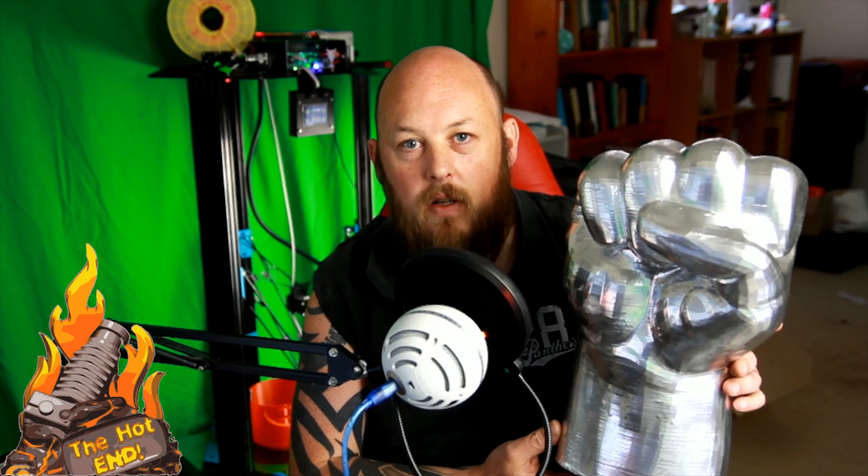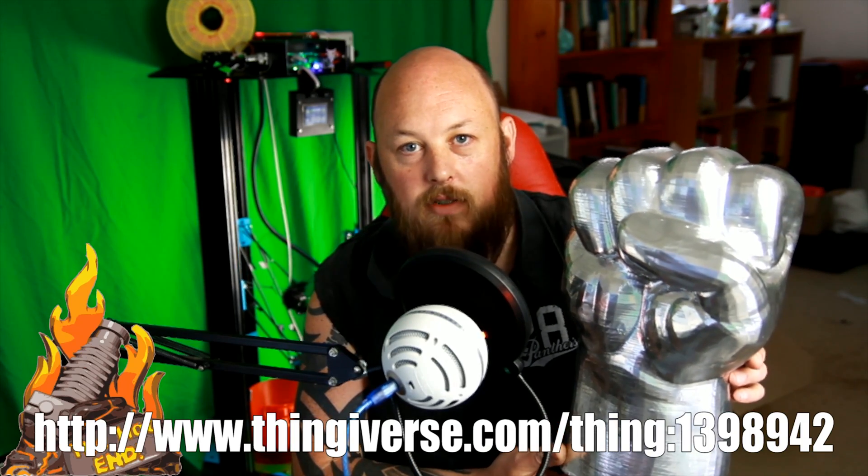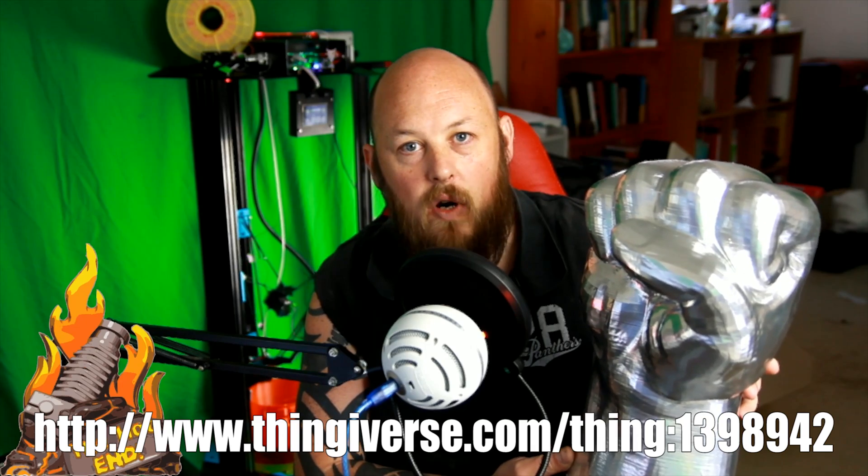This is printed with the 0.8mm nozzle on the TiVo Little Monster Delta at 0.4mm layers, and it took approximately 12 hours to print.